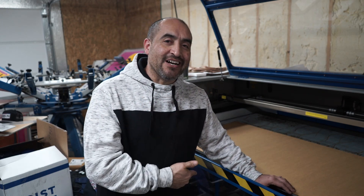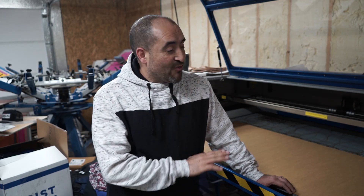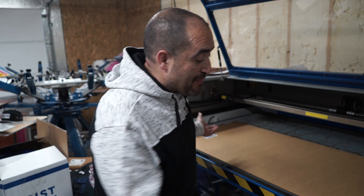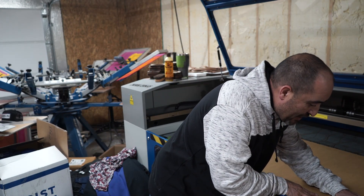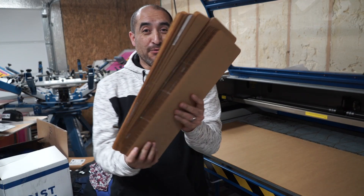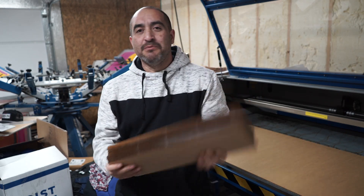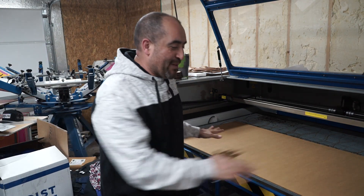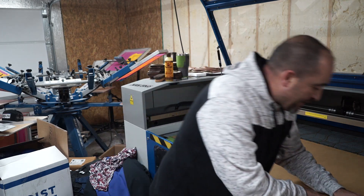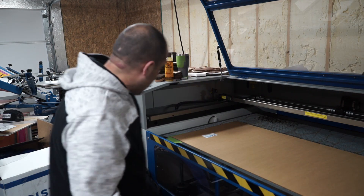I'm going to turn everything on — it's going to get very loud so you probably won't be able to hear me say anything. All I have to do is click a button; everything's already been set up. Let me align this thing — you can see I even have registration marks in here because I've already cut quite a few of them. I'm just going to align it where I want it and turn everything on.